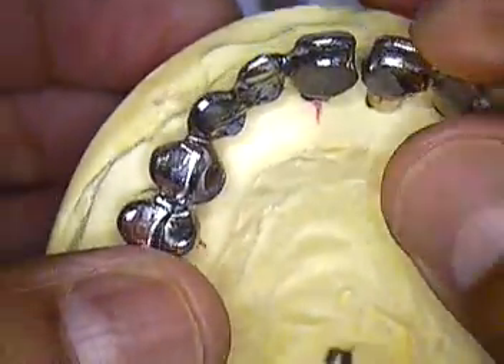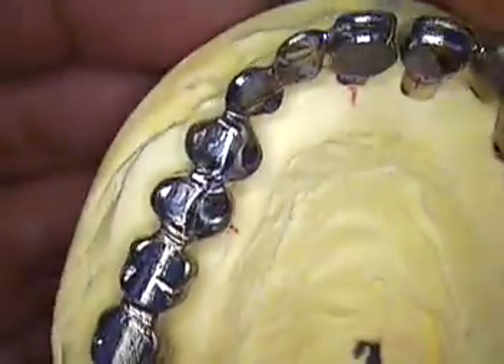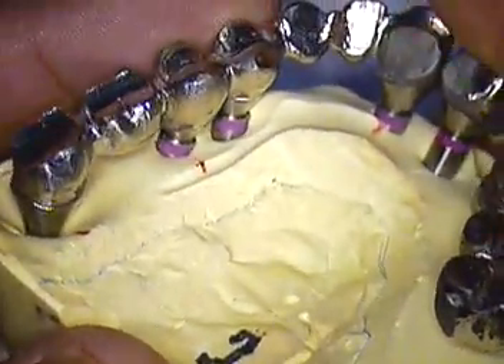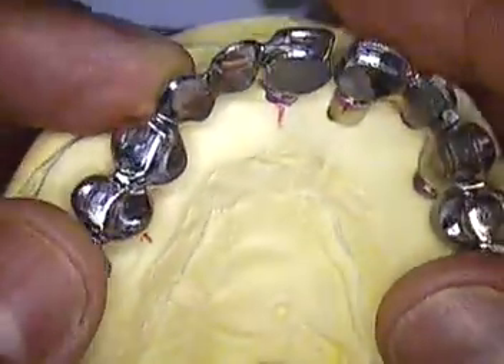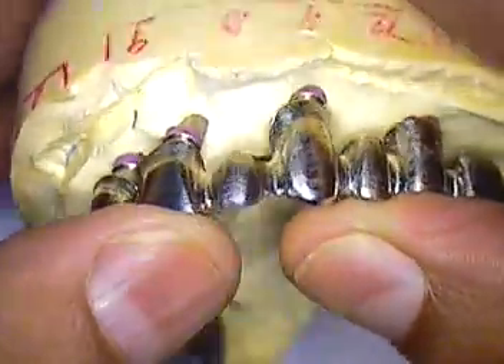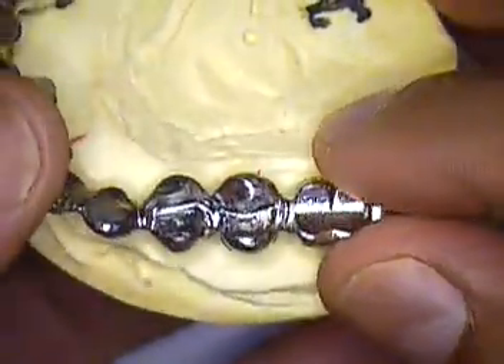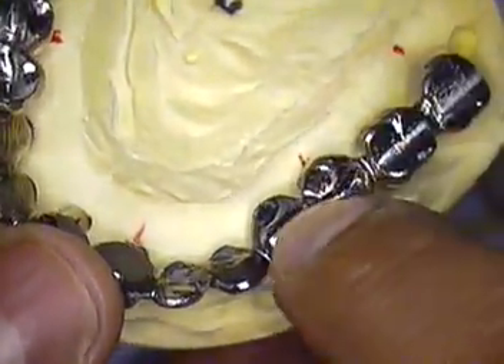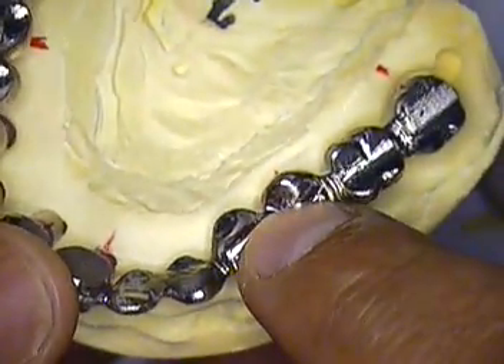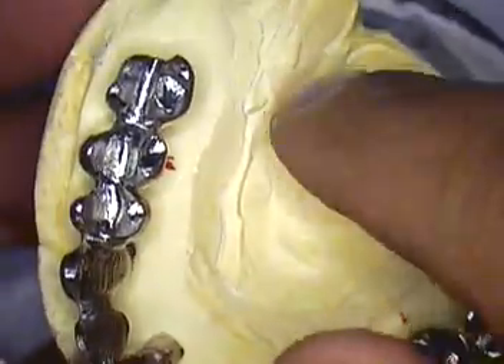We now have a nice framework for Ken's case, to which we're going to add porcelain. Ken is going to be coming in about 30 minutes, so hopefully we'll video that and show you how this is tried in the mouth, how we check the occlusion — which is important in Ken's case — to verify the mounting.